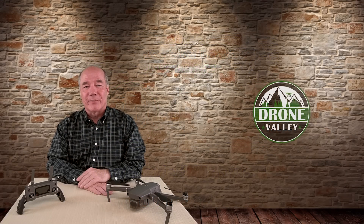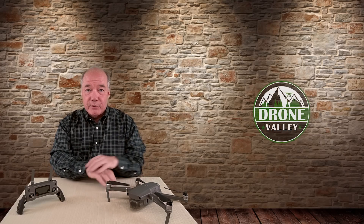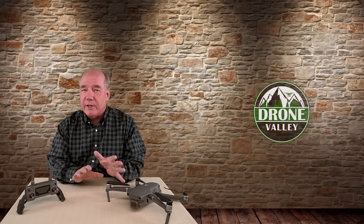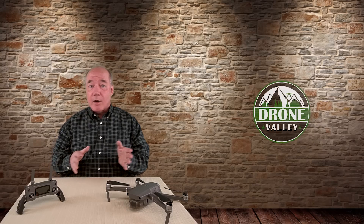Hey there drone fans, Rick here again from Drone Valley. In today's clip I'd like to talk a little bit about the new firmware just released for the Mavic 2 Quad. In this latest update we get a couple of cool new features including one that I know a lot of you've been looking for: Precision Landing on Return to Home.